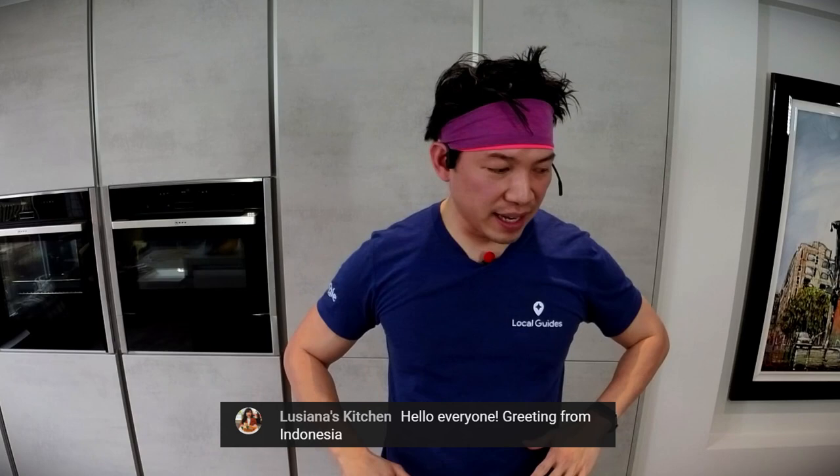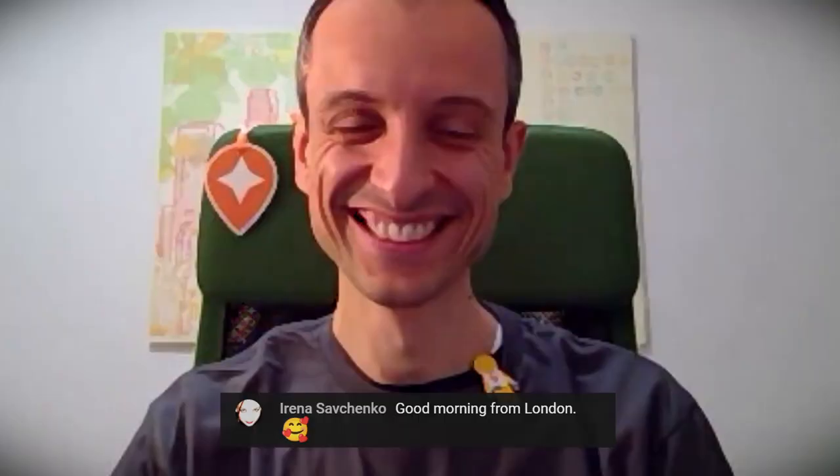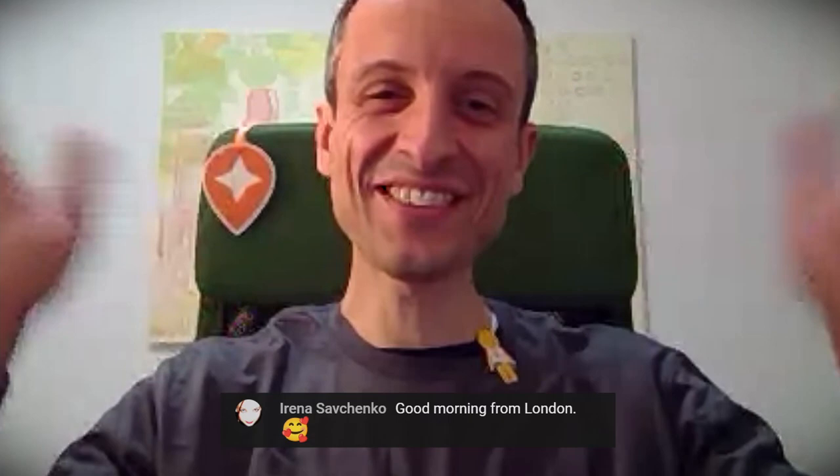I think that's all the housekeeping for today, and we are ready to introduce the special guest, Luigi from Italy. Hello everybody — good morning, good evening, good afternoon. Welcome, Luigi! Thank you very much, it's great to see you again. Nice to see you again, and thank you very much for the invitation. With just the camera, I have a Local Guides shirt as well, and yeah, you always have the Local Guides pin.